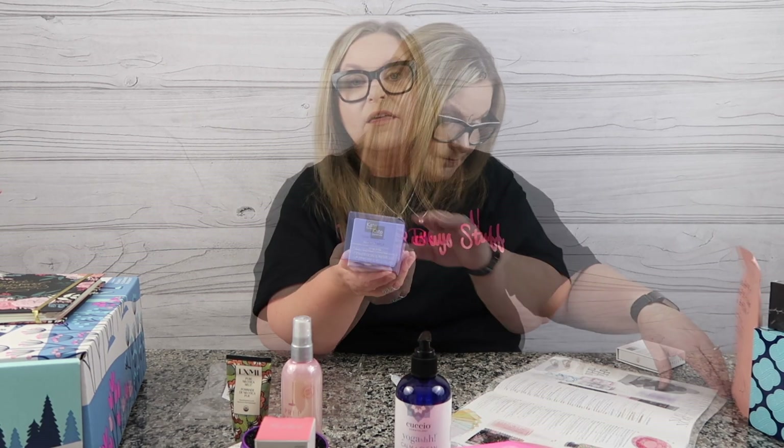You can never go wrong with Kate Somerville — I'm keeping this for myself. It's their goat milk moisturizing cream. This is a $65 value alone, and you can have it as a customization. It is amazing. Anything Kate Somerville is quality, and to be able to pick that up in your box is awesome. I highly recommend picking that if you're still doing customizations.